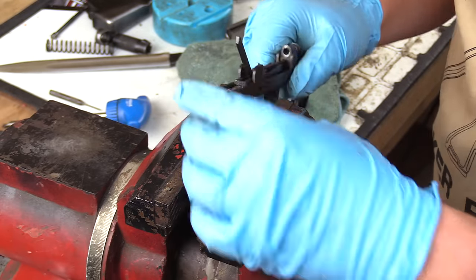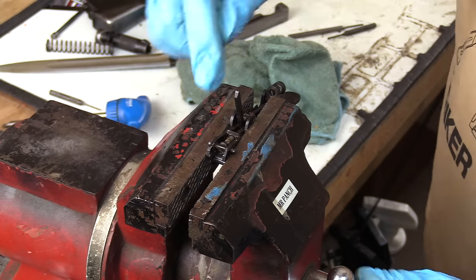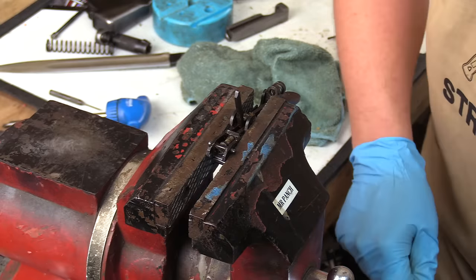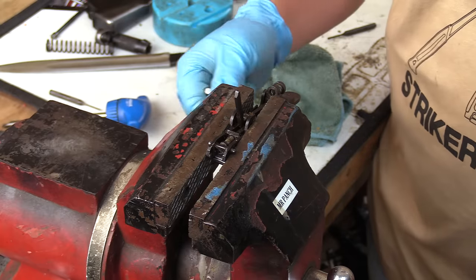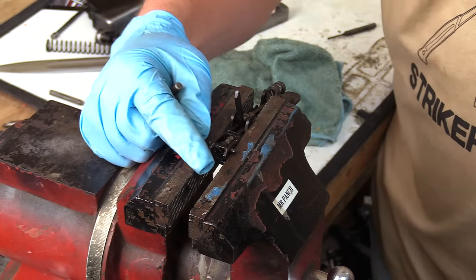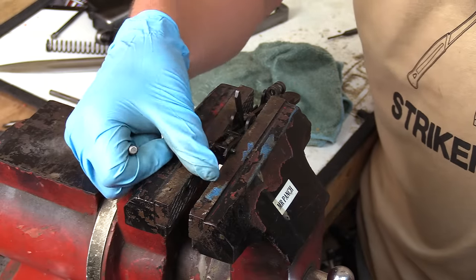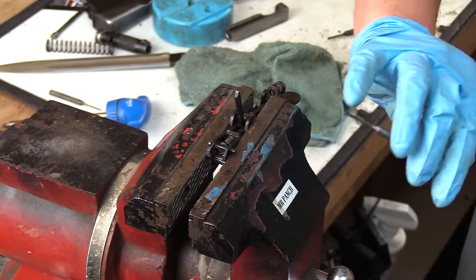While we have it here, we're going to move it about even with the top of the vise. Grab a punch and drive this pin out. Sometimes this can be hard to do — these pins can be super hard to move. Sometimes they're easy, but don't be afraid to hit it. Make sure you support it in the vise. Do not lay this trigger group down on the counter or on a bench block and beat on it too hard because if these two areas on the trigger guard get bent, you can bend them back but you've got to be really careful.